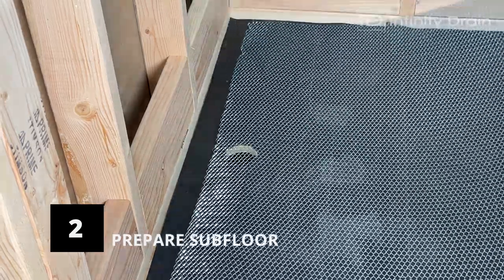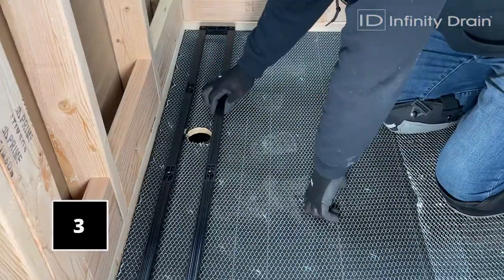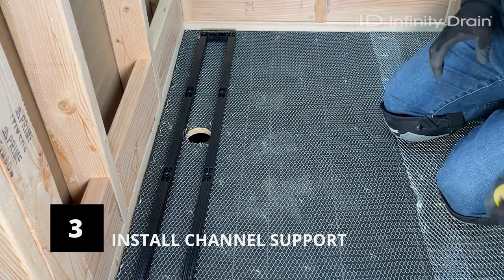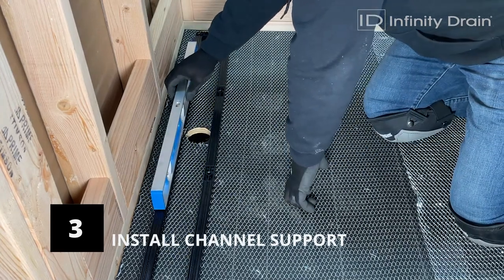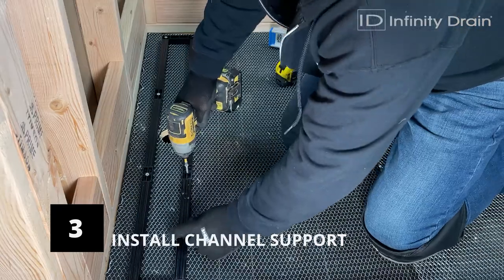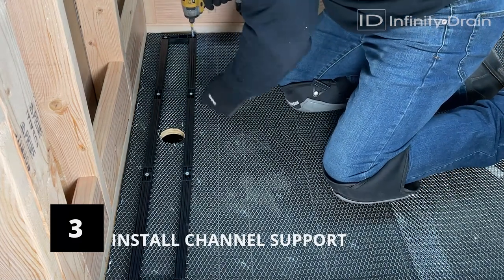Then lay wire lath, staple into place, and make a cutout for the outlet hole in preparation for the primary mortar bed. Install the ABS channel support — ensure it is assembled and placed on the subfloor in the desired location. Ensure the drain channel support is level, then use the screws provided: blue screws for concrete, stainless steel screws for wood, to secure the drain through the holes in the ABS support assembly.